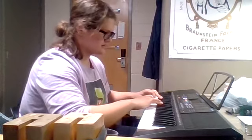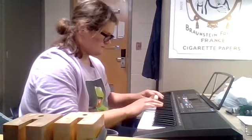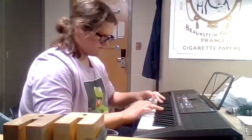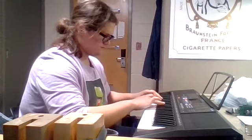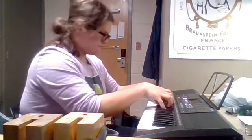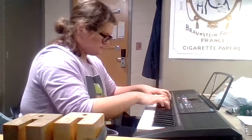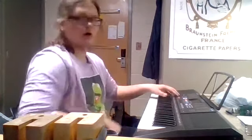Sorry, I totally botched the fingering. One more time — I can't do this right, I'm sorry. But anyway, the chord progression. Thank you so much.